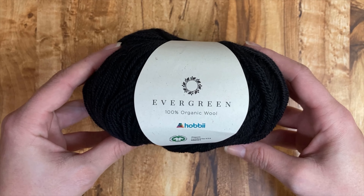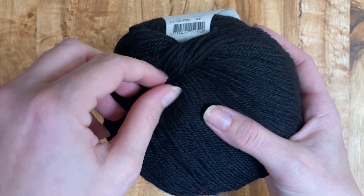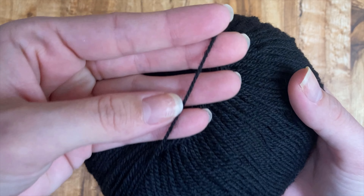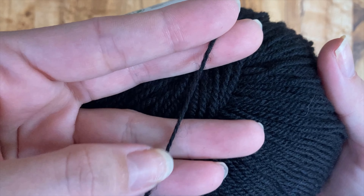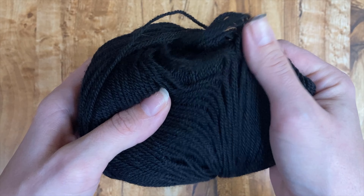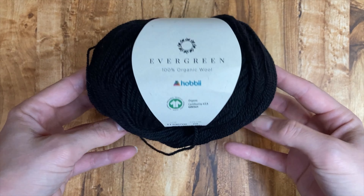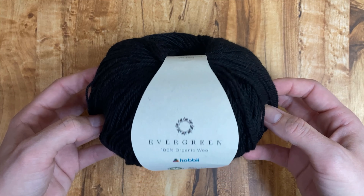I also grabbed some of this. This is Hobie's Evergreen — 100% organic wool, which means it's a non-superwash wool, and I am a fan of non-superwash wools. So this is a number one super fine fingering weight yarn — a nice and fluffy fingering weight, by the way. It looks like it's only a two ply yarn, so even though it looks pretty thick, it will work up to a tight gauge. It is 100% wool, 50 grams or 251 yards, 230 meters, recommended 2.5 to 3 millimeter needle or crochet hook. The feel of it honestly reminds me of Cascade 220 or like a Knit Picks Palette.